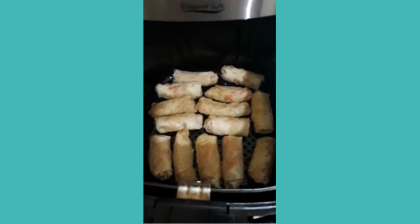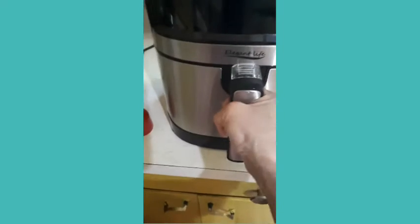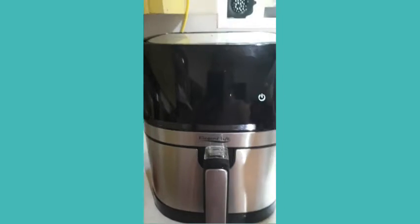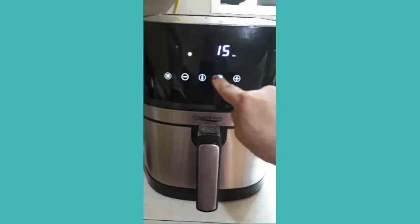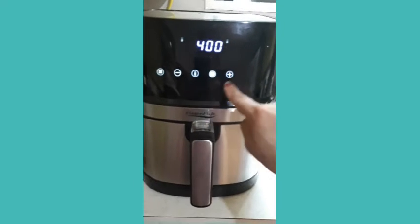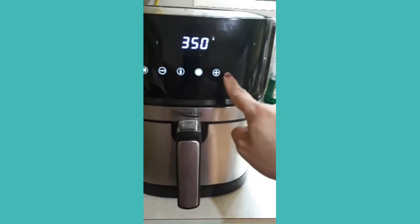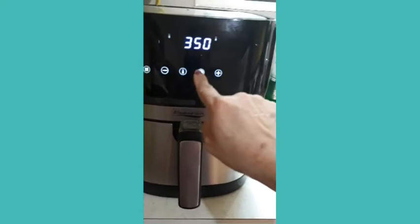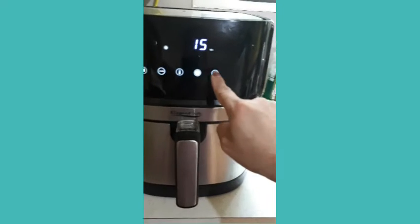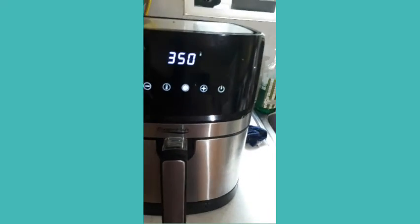10 minutes at 300 degrees doesn't look right, so I'll put it to 350 degrees. I'm going to set it for another 20 minutes — I'm scared to burn it. Okay, let's try that.